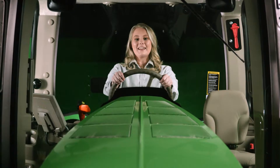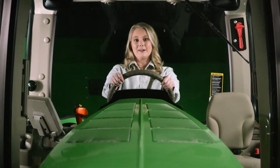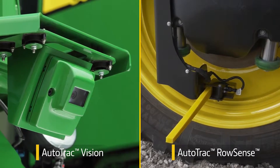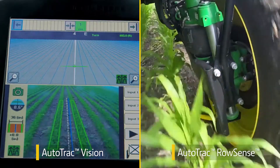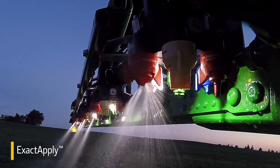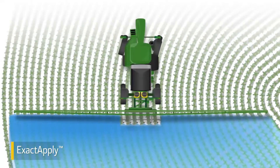You can also take advantage of many John Deere technology solutions available with this sprayer. AutoTrac Vision and Row Sense keep the sprayer between the rows and off the crop. Exact Apply gives you the right rate across the boom, even as you turn and vary speeds.